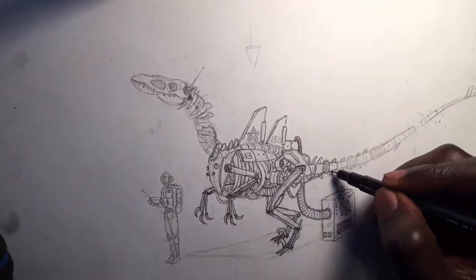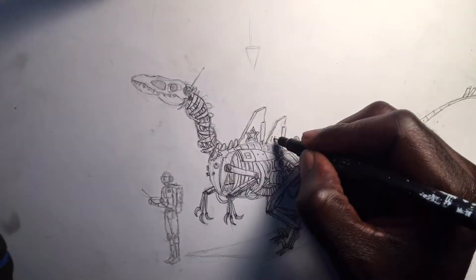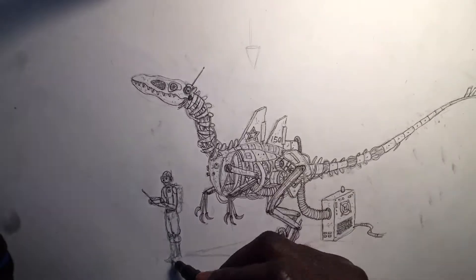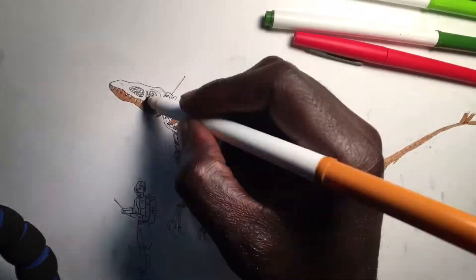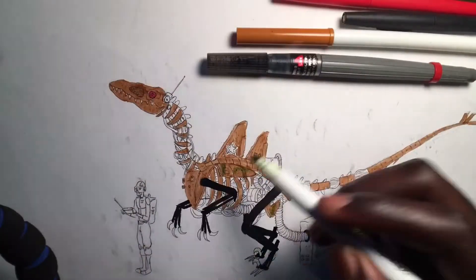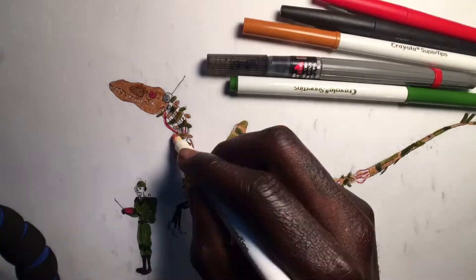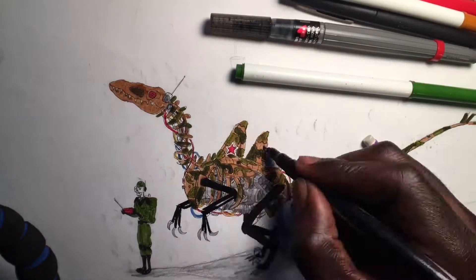They're actually pretty fast — they go about somewhere between 60 and 70 miles per hour. They also have ultra-sensitive vibration detection, so they're able to detect any little movement within a 30 to 40 foot radius.